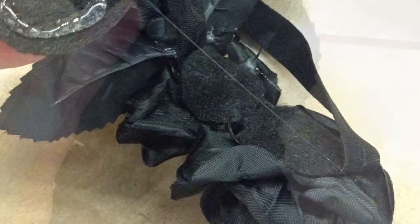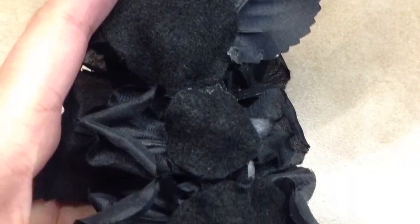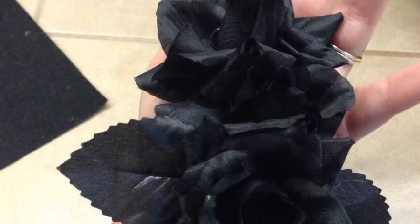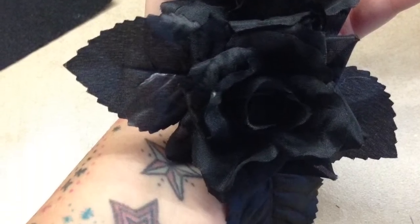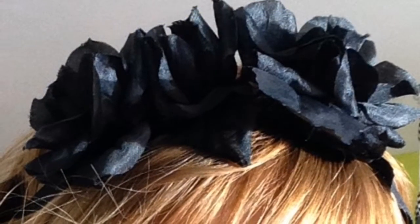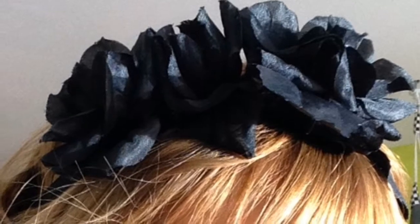So here we are — one, two, three felt circles on the back of the flowers. We have three flowers and the finished product. Here I used black flowers, but feel free to use any kind of flowers — glitter flowers, you name it. Just make sure you try them on your head before you actually glue them onto the headband so you can see how they lay on your head.